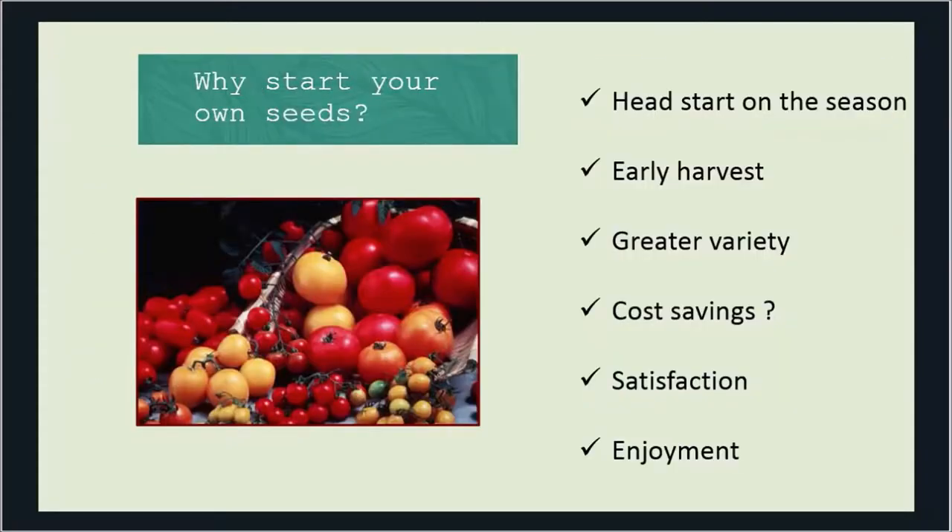So we're going to talk about why we start seeds, the timing of when you should start them indoors, seed selection, and then the growing process starting with germination, seedling growth, and hardening off. First, ask yourself: why start your own seeds? Well, there are many reasons. For a lot of people, they want to get a head start on the season. Starting seeds indoors four to six weeks before setting them out gives you a more mature plant that will come to production earlier, so you'll get an earlier harvest.